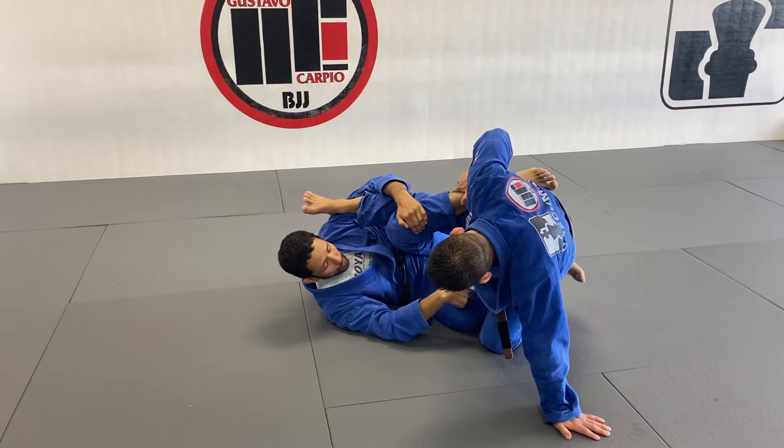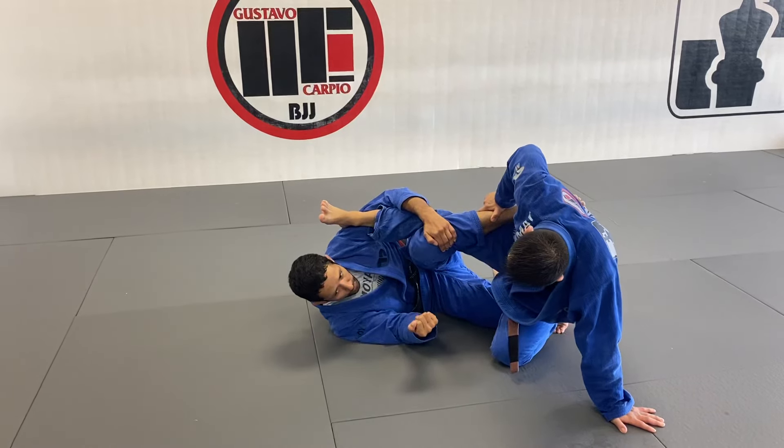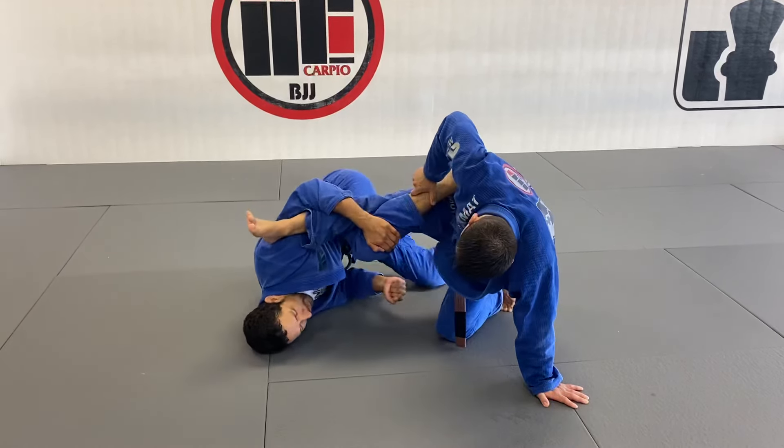What you're going to do next: you're going to put your right toes on the ground to help you — like a butterfly guard. When you do a butterfly guard sweep, you use your bottom leg to lift your hips. Same concept: you're going to lift your hips.